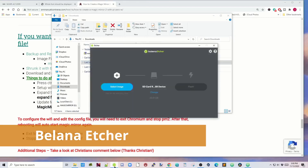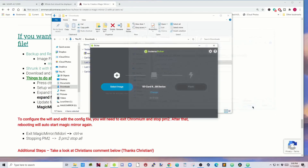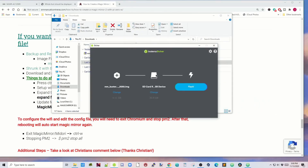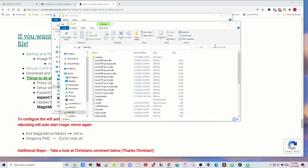Next, open up Balena Etcher. Click 'Select Image', click on the MMBuster552020 file, then click open. Your SD card should already be selected, then click flash. Once that's done you can click close and now we have our SD card ready.